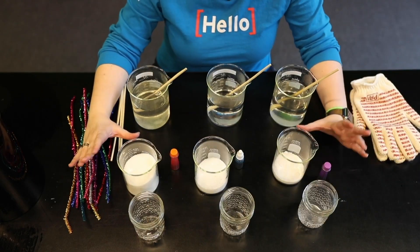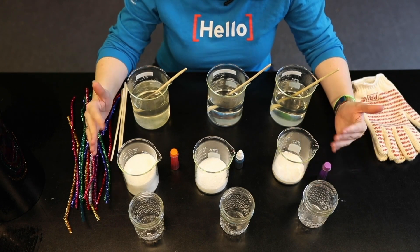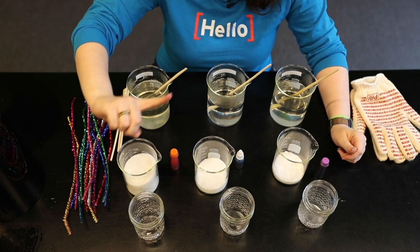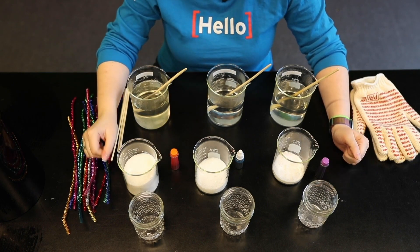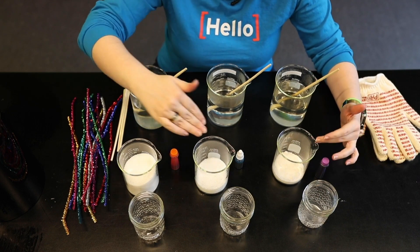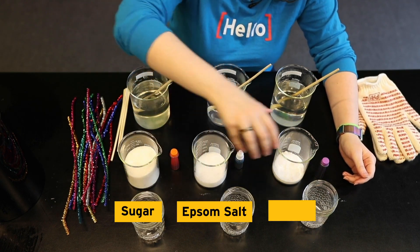All right, welcome back and we are going to show you our crystal growing experiment. Now, just depending on what you have at home, you might only want to do one of these, but we are going to show you how to do three different kinds, just depending on different materials. So we have sugar, we have Epsom salts, and we have borax.